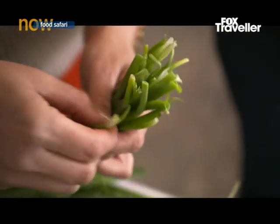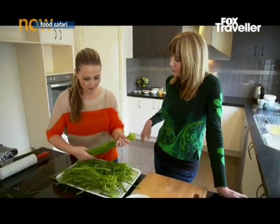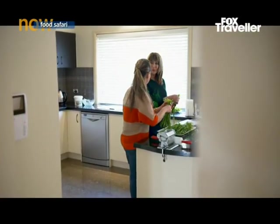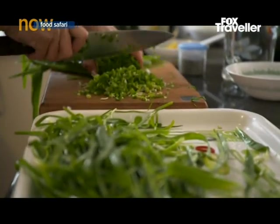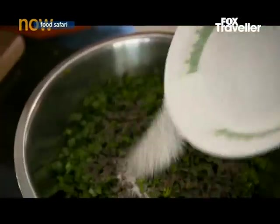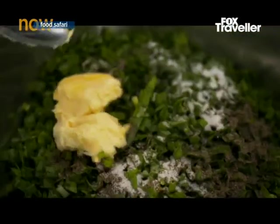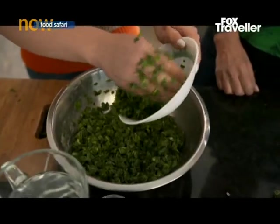This is Afghani gandana — it's a chive, similar to chive or leek, and it's very popular in Afghanistan. Four or five ladies usually get together to make them. It smells really lovely and fresh, slightly oniony. The filling is a tablespoon of black pepper, salt, and two tablespoons of margarine, mixed together with coriander. That's it — it's ready.